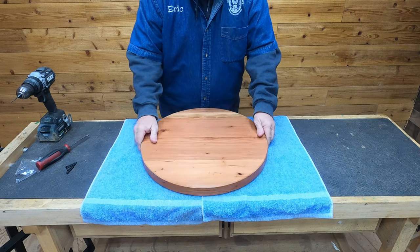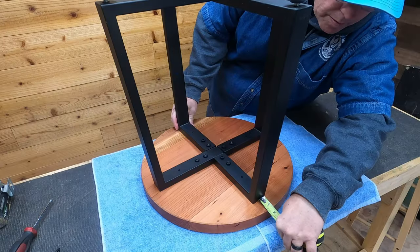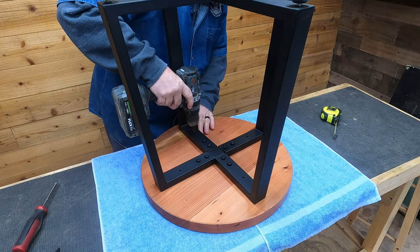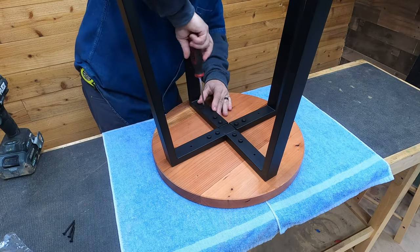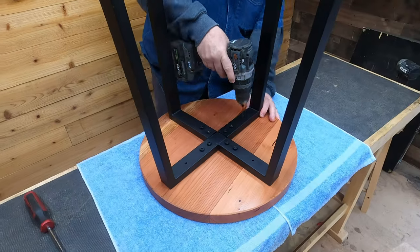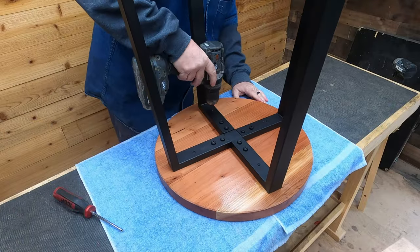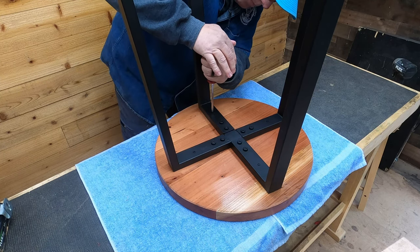We really searched all over for different table bases. Dad actually ordered one and it just kind of cheapened it — it was a little chintzy looking. So this is a table base Dad got off Amazon for about 60 bucks. We put it together, centered it, and attached it to the tabletop. It would be really nice if I was a metalworker and knew how to make this sort of stuff, but that's definitely not my area of expertise. For most of our tables, we try to find something cool looking, affordable, and that really adds to the table. We used inch-and-a-half wood screws and got them hand tight with a screwdriver.